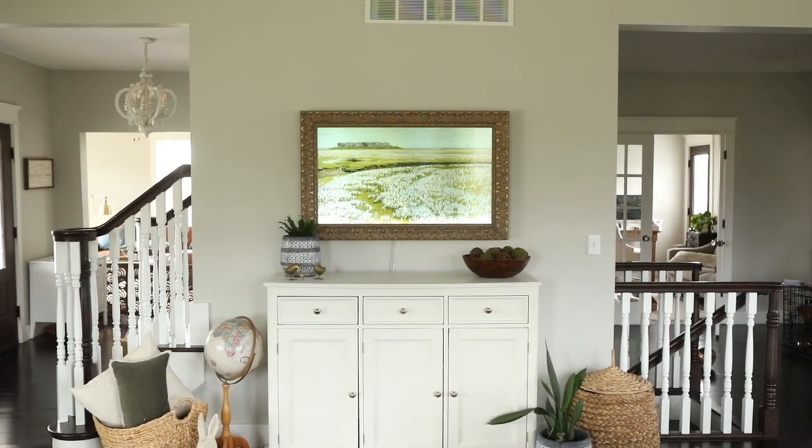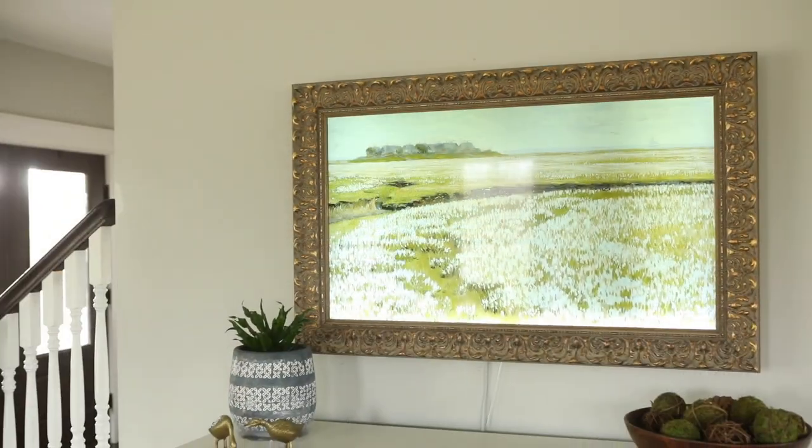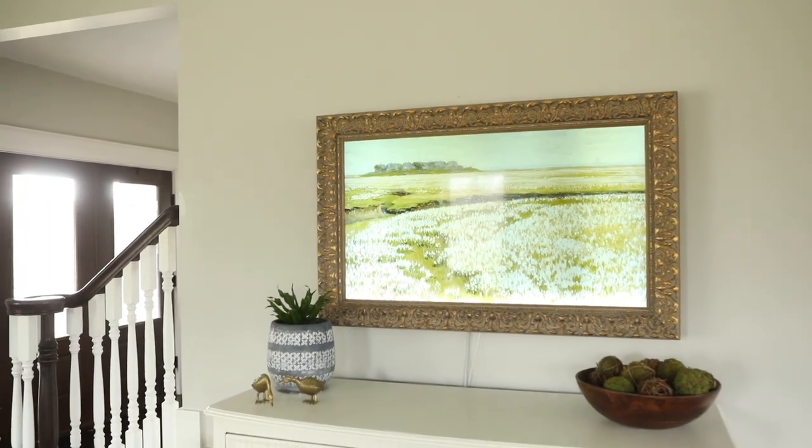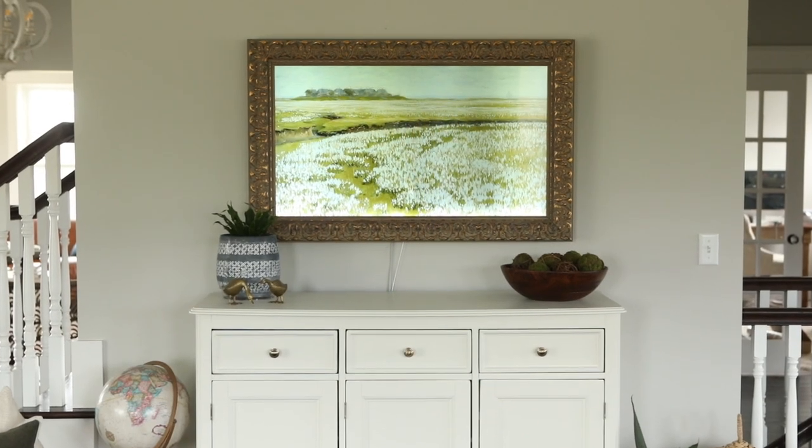When it came to everything else, I kept it simple. I didn't want to add anything else to the wall because I didn't want the space to feel too cluttered. After all, it is still a TV — when I'm watching it, I don't really want other photos on the wall competing with the screen for my attention. I also feel like it's more impactful this way when the TV is in art mode.